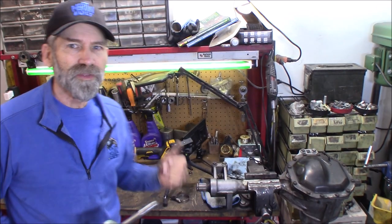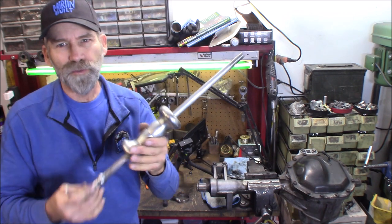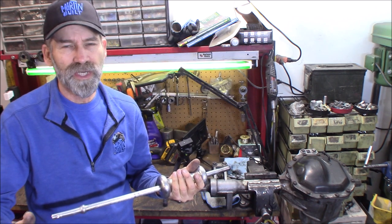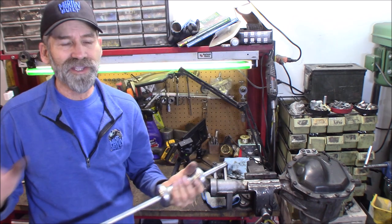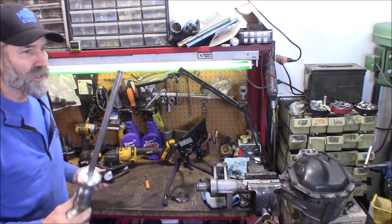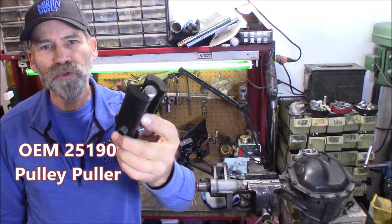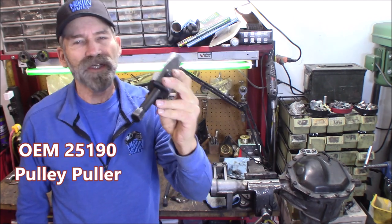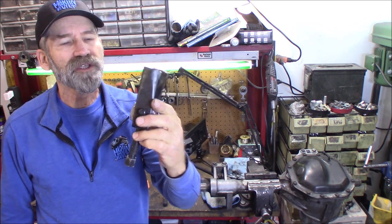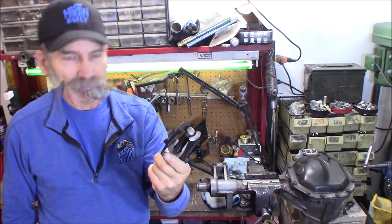Now here comes the trick to getting the stub shaft out of there. You're going to need a slide hammer - this particular one is from Harbor Freight. I'll provide a link in the description down below, one through Amazon. They're basically all the same, packaged a little different, and they all got the same stuff in them. Now, this is the part that you'll need - this is an OEM tool, the 25190, and it is made for power steering pump pulleys and alternators, stuff like that.